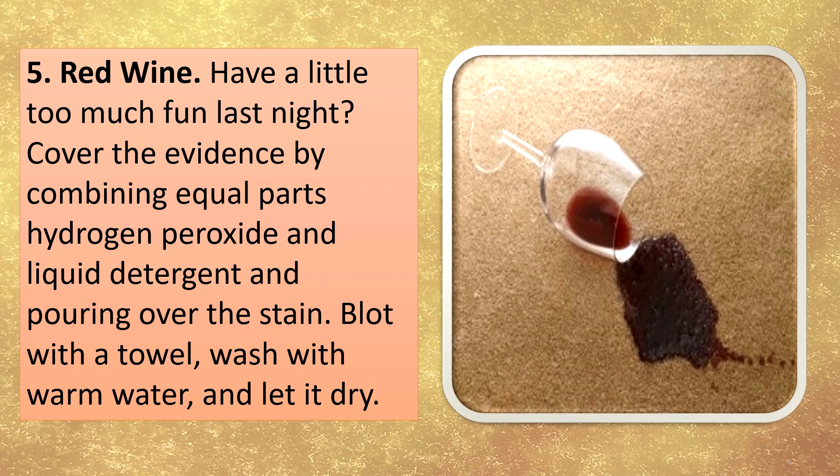Red wine. Have a little too much fun last night? Cover the evidence by combining equal parts hydrogen peroxide and liquid detergent and pouring over the stain. Blot with a towel, wash with warm water, and let it dry.